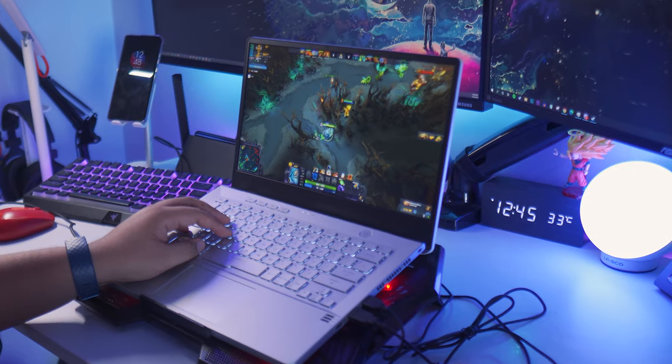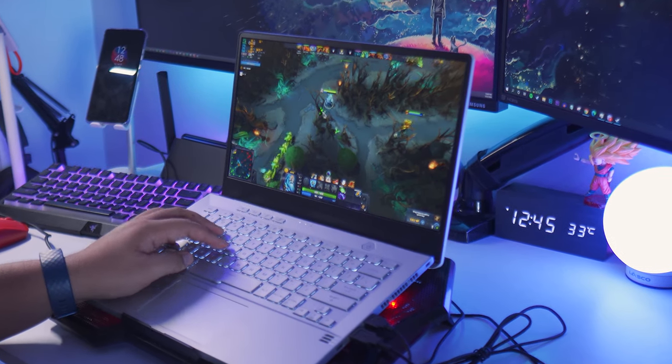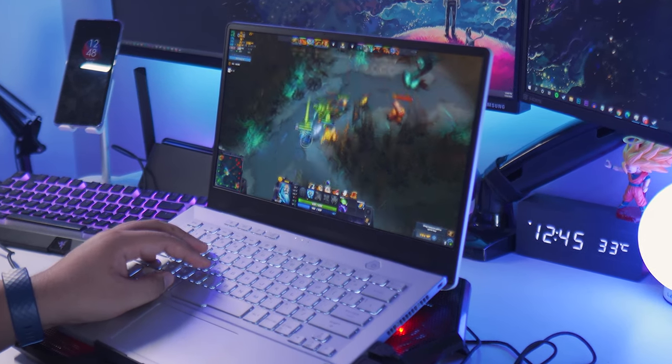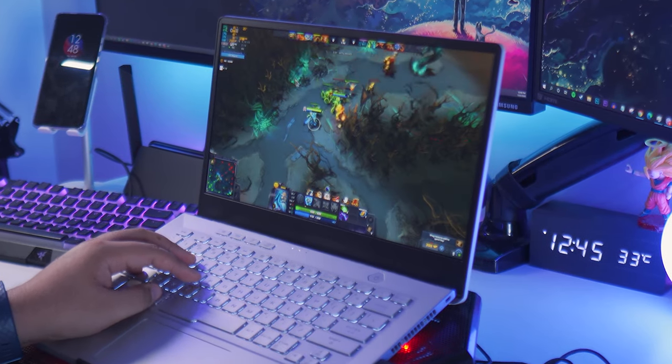After doing that fix, I'm now more confident in recommending the Zephyrus G14, especially for gamers who are always on the go and want mobility in their gaming experience. This is a really great form factor for a gaming laptop. I never would have imagined something like this coming out — I've always believed that 15-inch and bigger were the only way to play on a laptop, but the G14 has definitely changed my outlook on that.